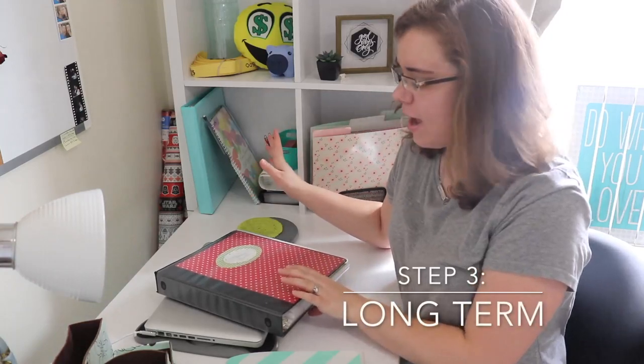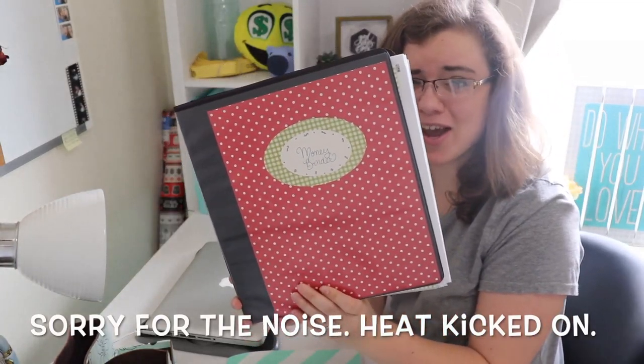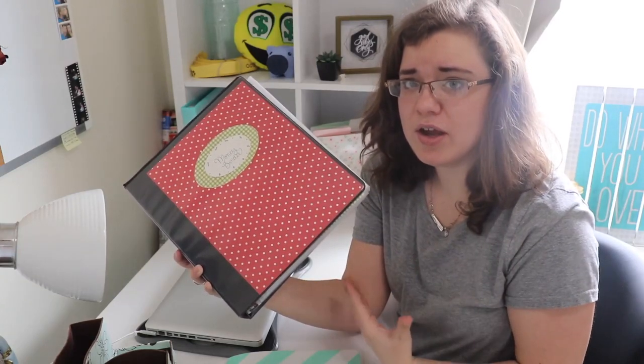Once I've organized the bills for the month, I take the previous month's bills and put them into this money binder I created a few years ago using scrapbook paper, a notebook, and page protectors. I have a page protector for each bill — for example, the mortgage bill goes into the same page protector for the whole year. Once those are done, my husband usually handles the rest.